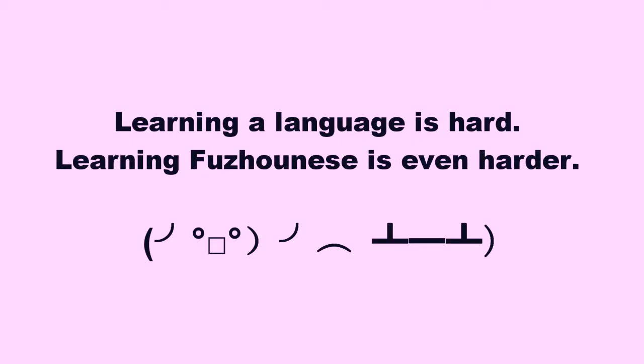Learning a language is hard. Learning Fuzoinese is even harder, and I completely agree with you that it's hard. This is kind of a little fun video — you're taking a little break from serious language learning. I hope you will still enjoy it. In the next video, we will get back to serious language learning.